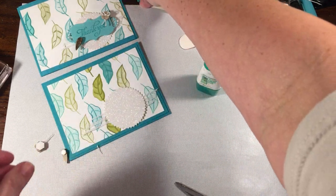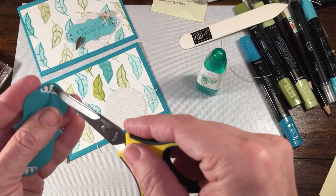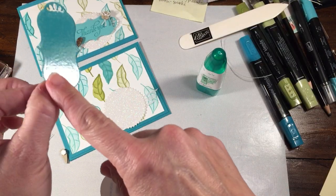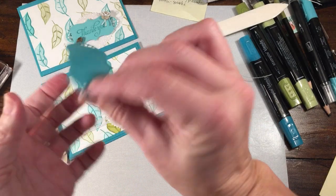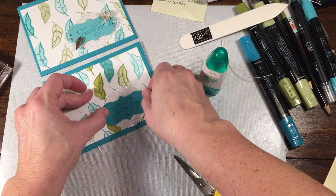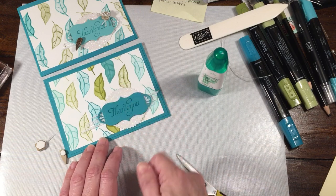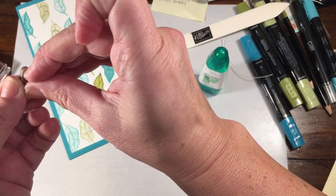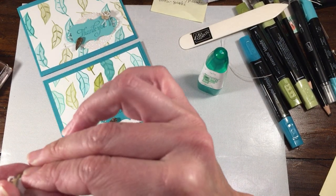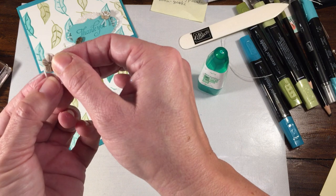I put some adhesive strip on the back of this. When you pull it off, the whole thing is sticky. But if you want to add dimensionals to it, you just have to really reinforce them with a little bit of Tombow liquid glue, because it's sometimes hard to get stuff to stick to this glimmer paper. Then I added these just with the dimensional — one down here and one up at the top. I'm going to spread these out and actually cross them like that.